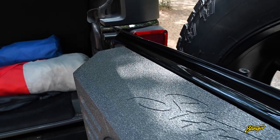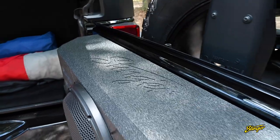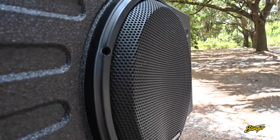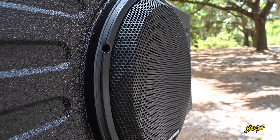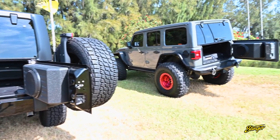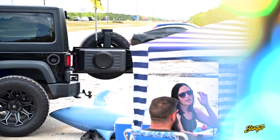The subwoofer enclosure is protected by Roadkill armor coating, making it capable of withstanding the most extreme conditions, and features a powder-coated steel grille to protect the subwoofer. Take your Jeep JK or JL's audio system to the next level with the Stinger loaded subwoofer enclosure for Jeeps.